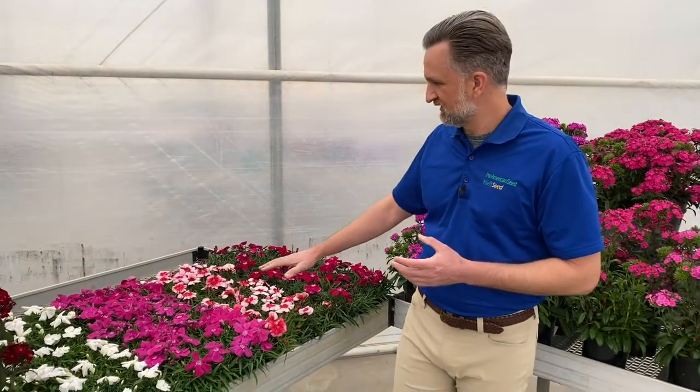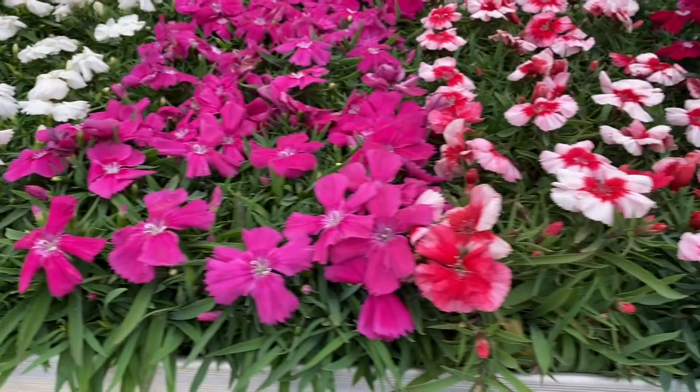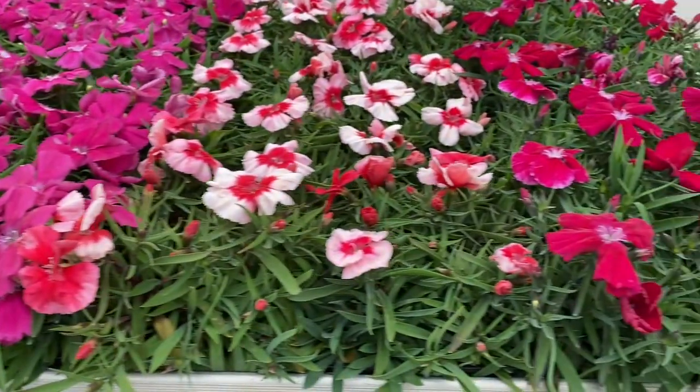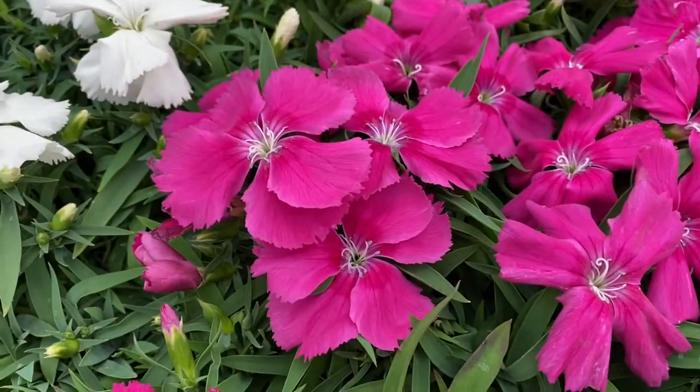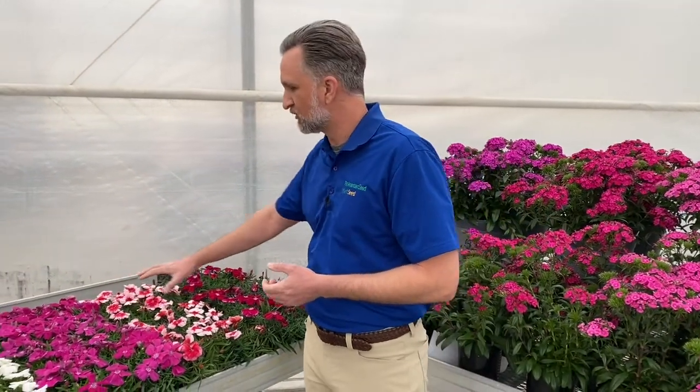Let's start with our Coronet series. This is great for that early spring season — you could be growing it with your pansies. It's great for a premium six-pack or premium four-inch container. You get these huge flowers, two to three inches in diameter, much larger than our competition. You get uniformity across all of these colors and tons of multiple blooms on that nice tight mounded habit. It makes it a great pick for that early spring turn, or it could be done in the fall.